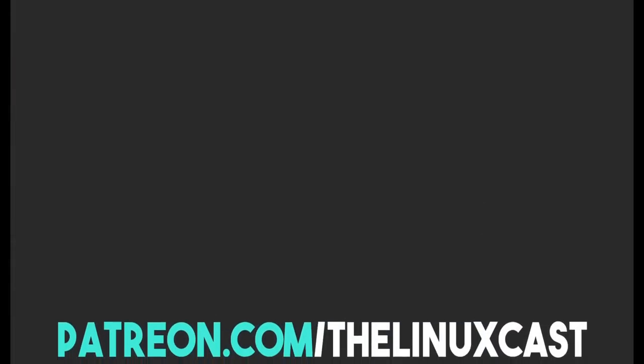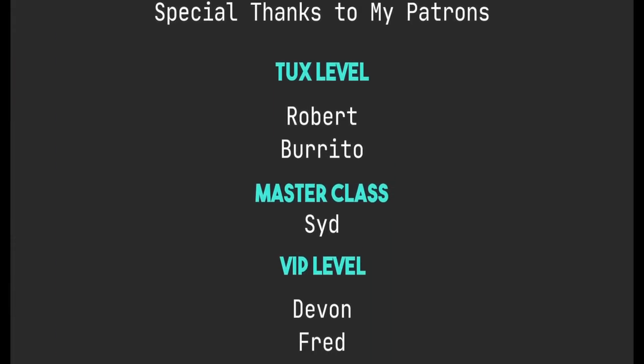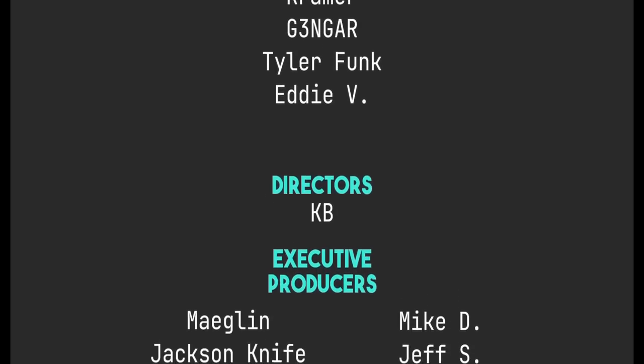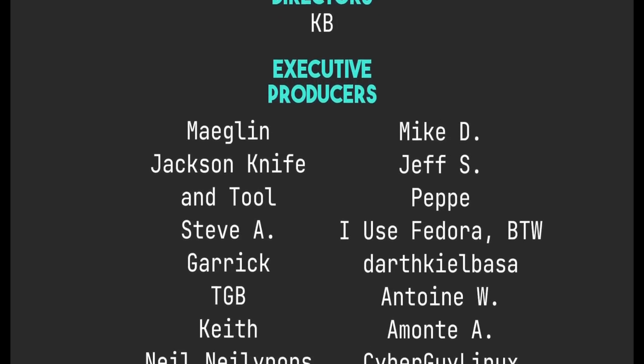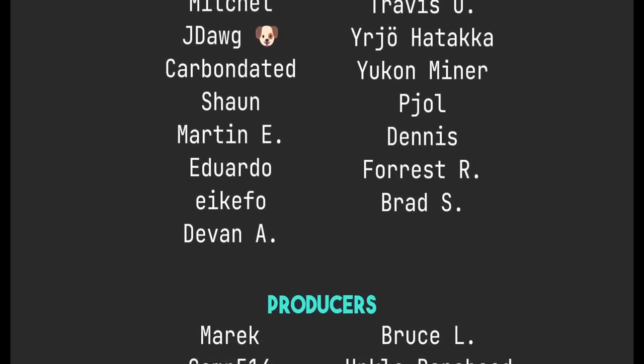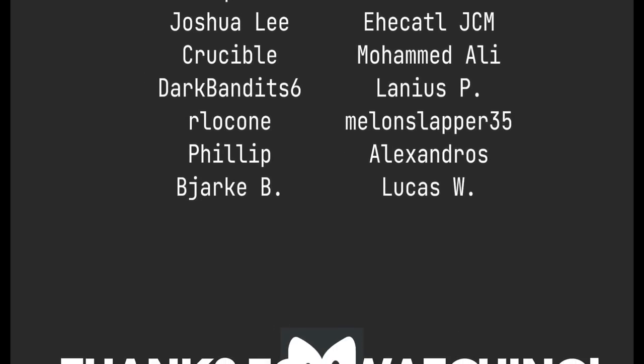That's it for this one. If you have thoughts on KDE Neon, leave them in the comments below. You can follow me on Twitter at TheLinuxCast, or on Mastodon and Odyssey — links in the description. You can support me on Patreon at patreon.com/TheLinuxCast. Thanks to everybody who supports me on Patreon and YouTube — you guys are all absolutely amazing and I'm so grateful for your support. Thanks everybody for watching, I'll see you next time.